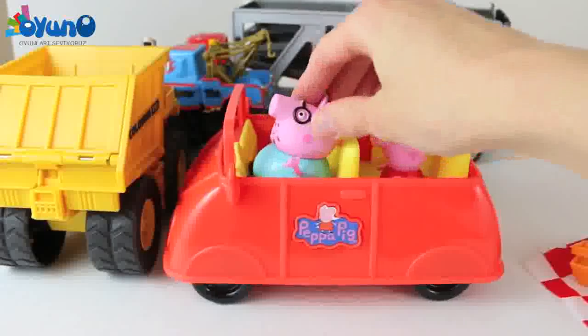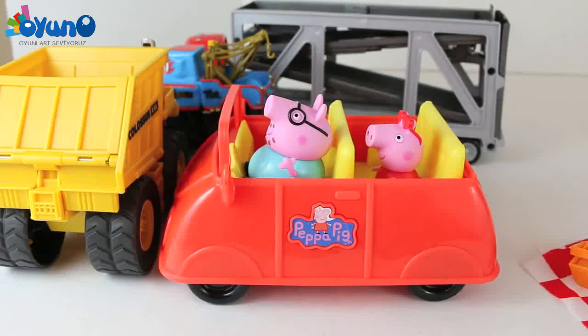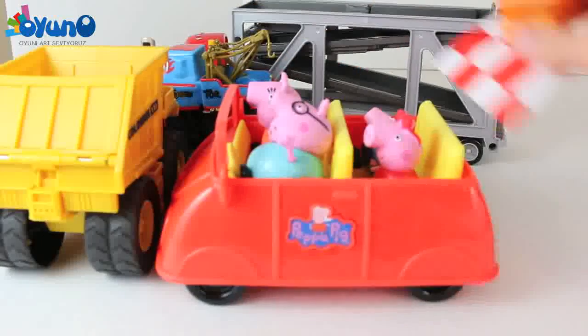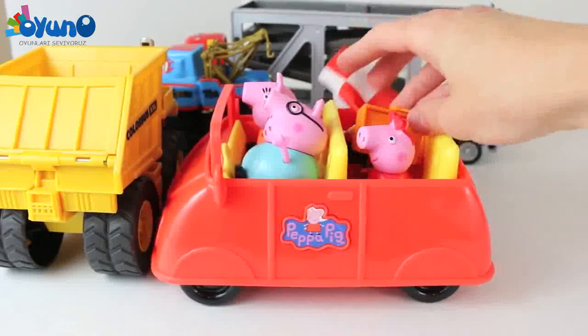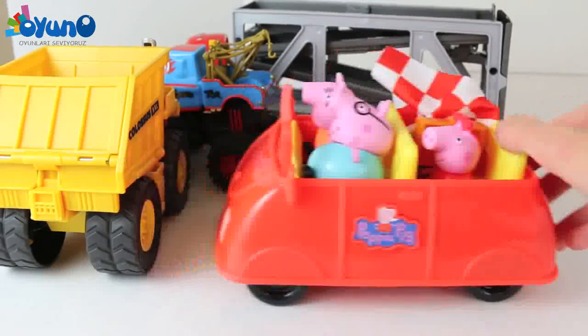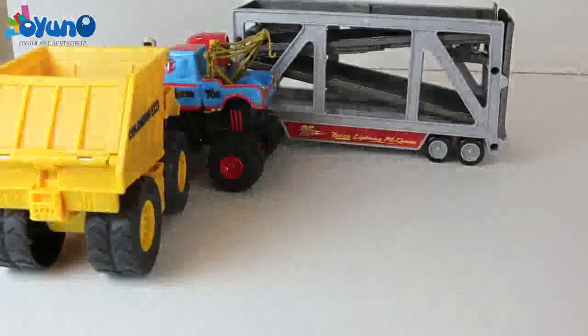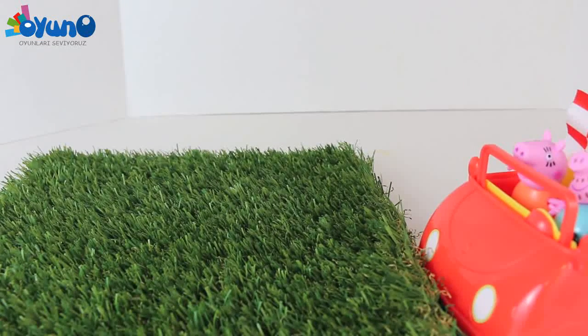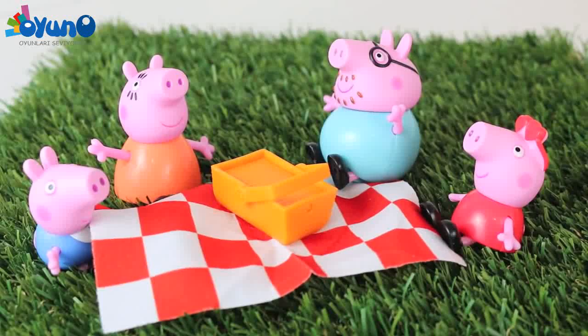Let's load up the rest of Peppa's family. Here's Daddy Pig and Mummy Pig and her brother George, and we'll just throw all this picnic stuff in the back. Ready to go! Daddy Pig is so hungry! With Dad behind the wheel, the family found the perfect picnic spot.